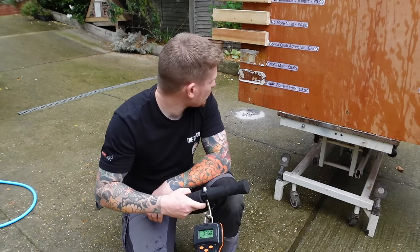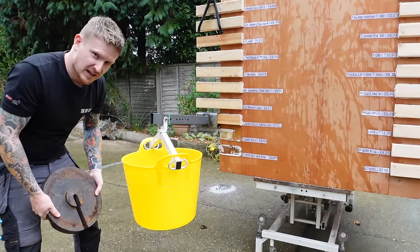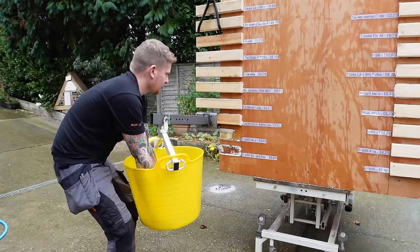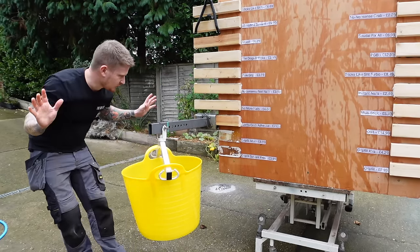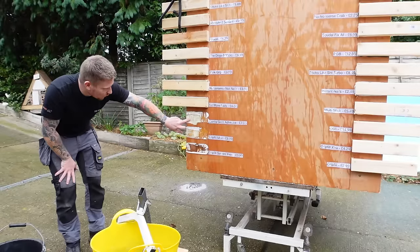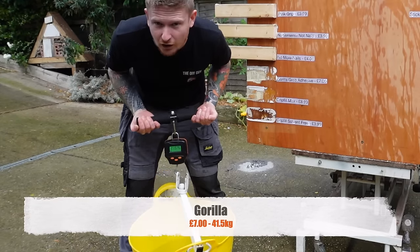Next up is the Gorilla — nice shiny packaging, coming in at £7. Will it be worth its money? I'm going to add a 20 kilo weight straight away. Gorilla held it. And it has torn a hell of a lot of layers away from that plywood — that's a substrate failure. Let's weigh it: 41.5 kilos. That is a hell of a lot of weight. Gorilla Grab Adhesive at seven pounds is leading the way so far.